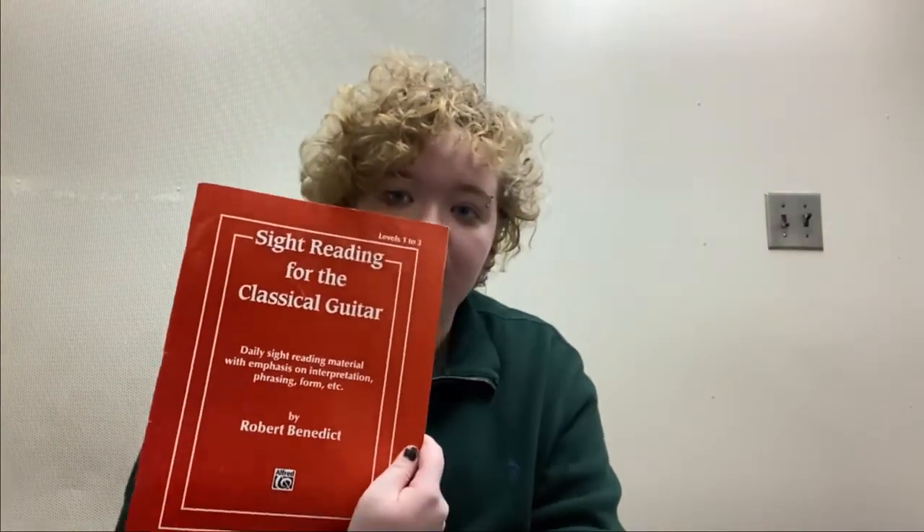Also, I want to talk about some good books for exercises. One book that really helped me is Mauro Giuliani's 120 Studies for Right Hand Development. We're going to talk about right hand exercises later, but I'm just putting this in the beginning in case you want to get these materials for your own benefit. Also, something that really helped me was Sight Reading for the Classical Guitar by Robert Benedict. If you look up classical guitar sight reading books, I would also recommend getting those when you're first starting out.